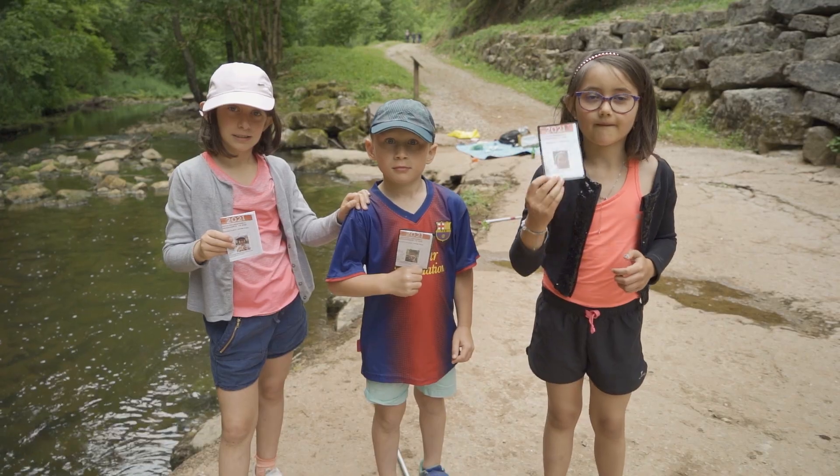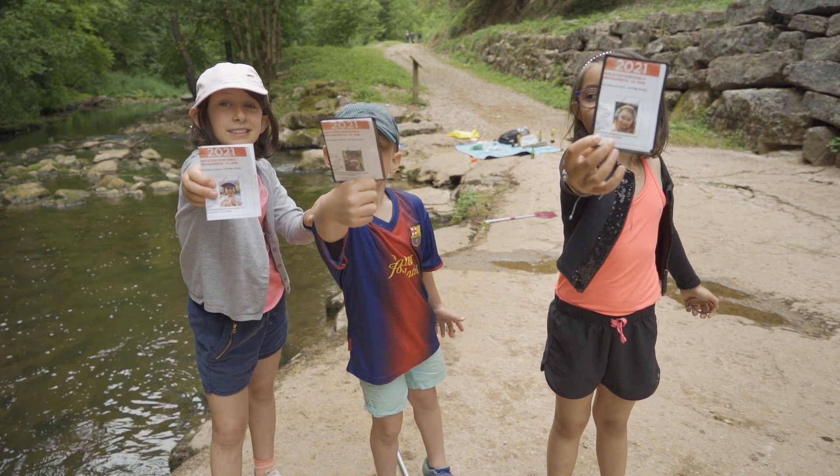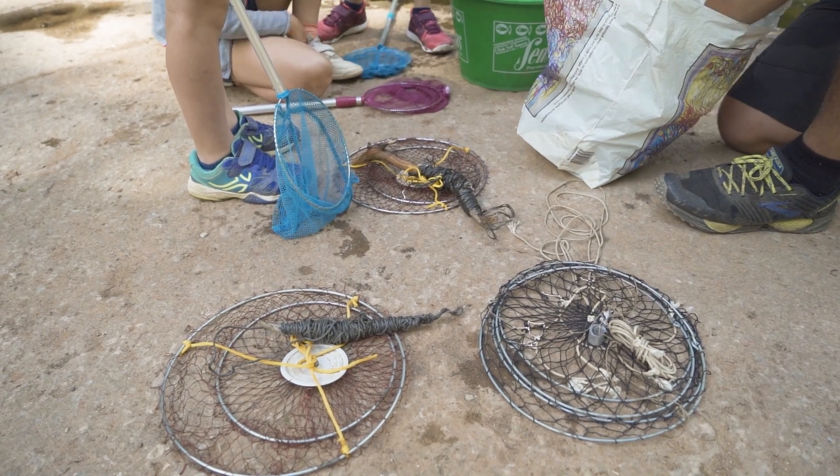So for this pêche of l'écrevisse, you need to be the holder of a fishing permit. Where do you find your permit? It's very simple — either on the internet, or at the tackle shop. The advantage of going to the tackle shop is that you can also buy your balance, which will allow you to fish for these écrevisses.